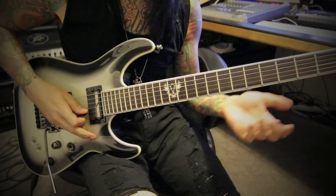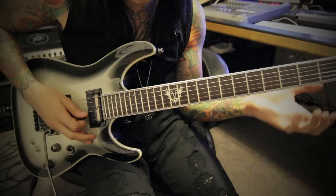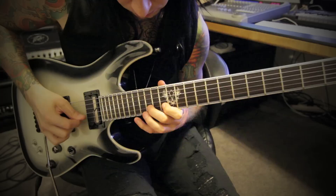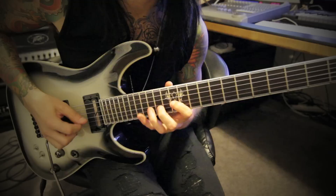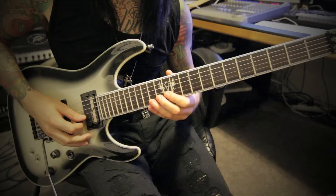So 15, 14, 12, 14. So the next part — 12th fret. 12, 14, 16. Just going to that scale.